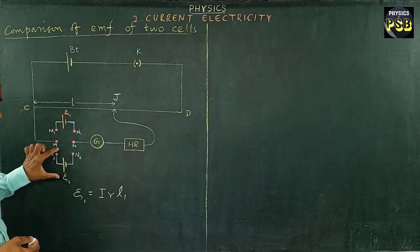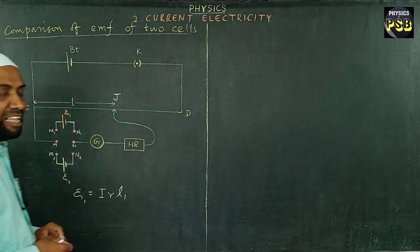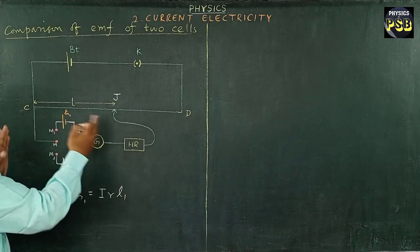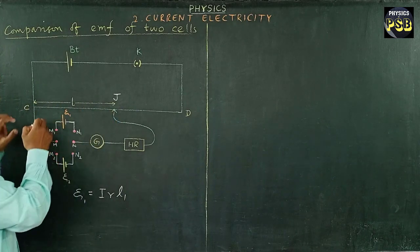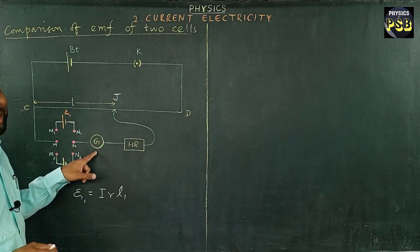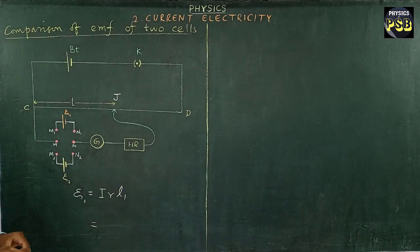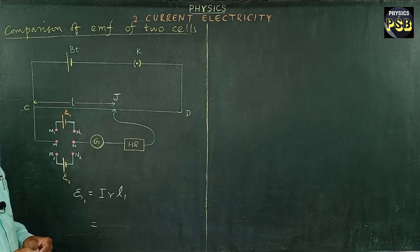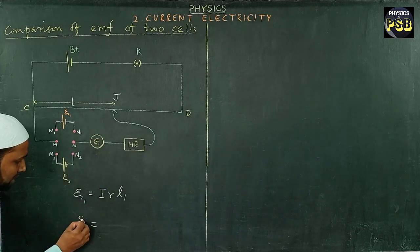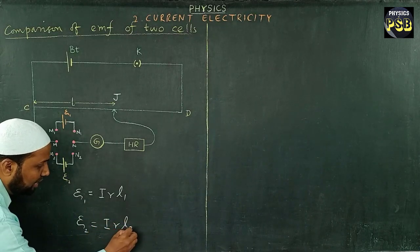To find the EMF of the other cell, I include it in the secondary circuit using the DP-DT switch and repeat the same method. I move the jockey on the potentiometer wire until the galvanometer shows zero deflection. The balancing length is found to be L2. According to the principle of the potentiometer, the EMF of that cell ξ₂ is equal to I·r·L2.